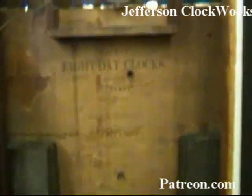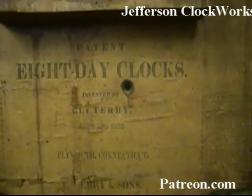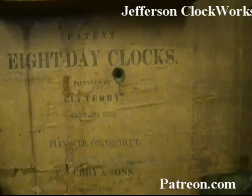Here we have the label: Eight Day Clocks, Invented by Eli Terry.